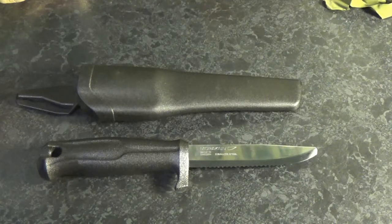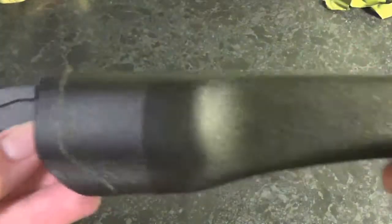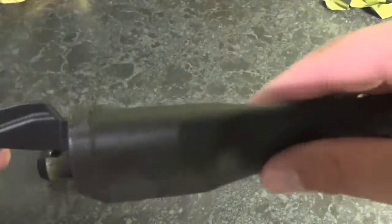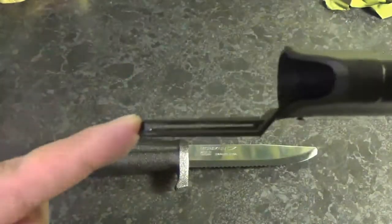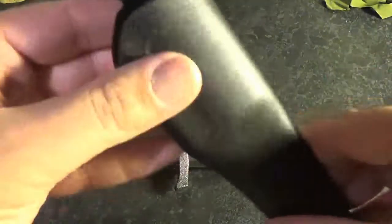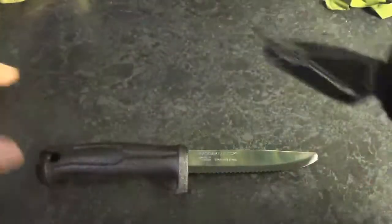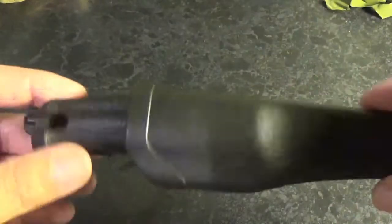As usual when I look at these kind of knives, the first thing we're going to do is take a look at the sheath. The sheath is a functional rigid formed plastic with an integrated belt loop, so you can slide your webbing through there and keep it securely fastened to you. You have a drainage hole at the bottom, and as always with these knives, superb retention within the sheath.